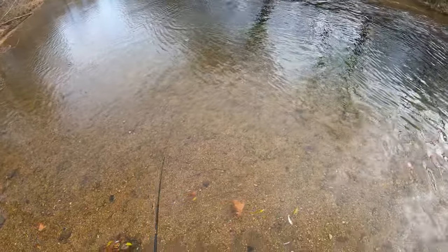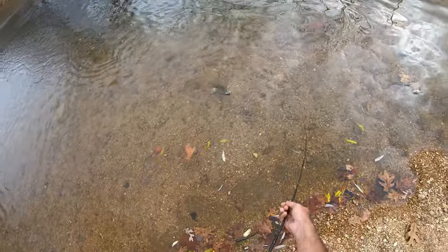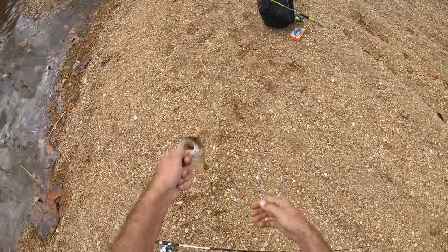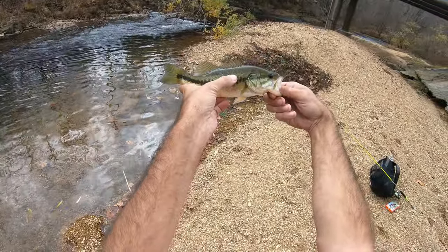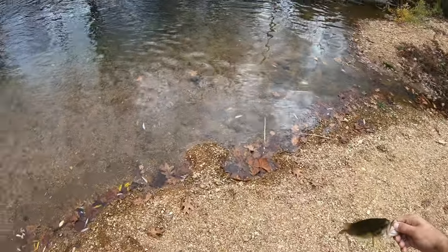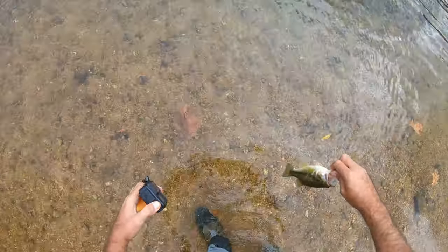There it is. Barely had him hooked there. Let's take a look at him — he's got something on his side, too. I caught three of them yesterday, right in a row, that all had the same thing. I'm not even sure if it might have been the same ones. Very cool looking. This water is crystal clear, so I'll be doing some underwater releases today for sure. Let's go ahead and get in here and let this guy go.